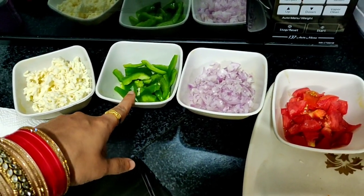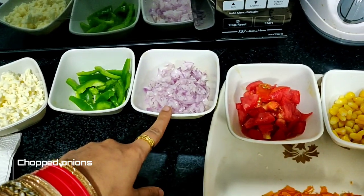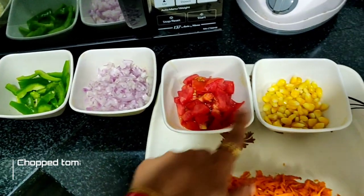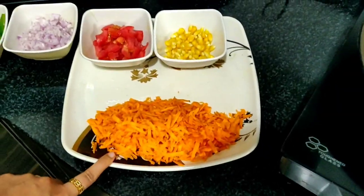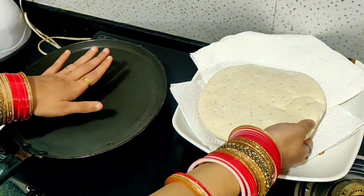Chopped capsicum, chopped onion, chopped tomatoes, boiled corn, grated carrot, and pizza base.